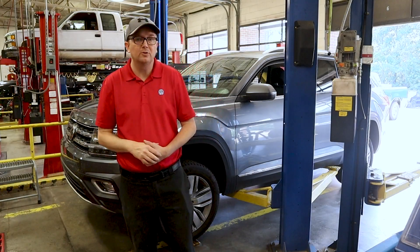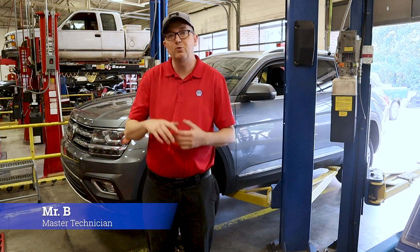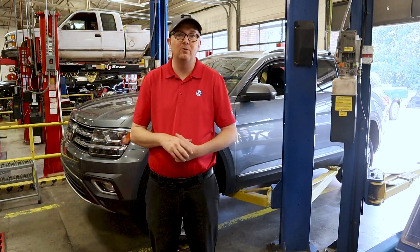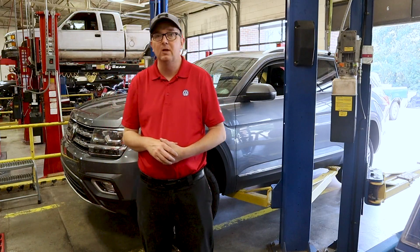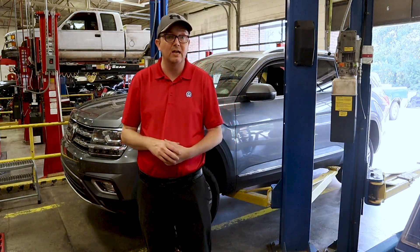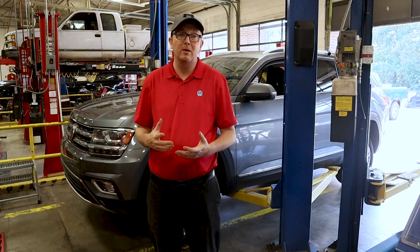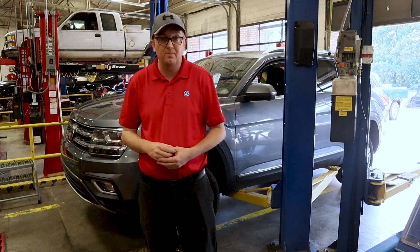Hey everybody, welcome back to Auto Scholar with Mr. B. I'm Mr. B. Today we have a 2019 Volkswagen Atlas and we are doing a rear pad and rotor replacement on this vehicle. It is a 3.6 SEL premium model, so it's got just about all the bells and whistles. It has an electronic parking brake in the back which we need to deactivate with our scan tool before we change our brake pads.